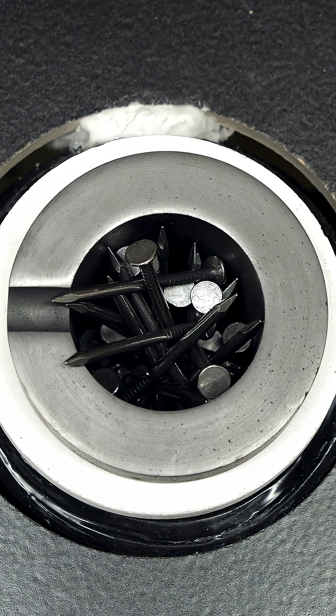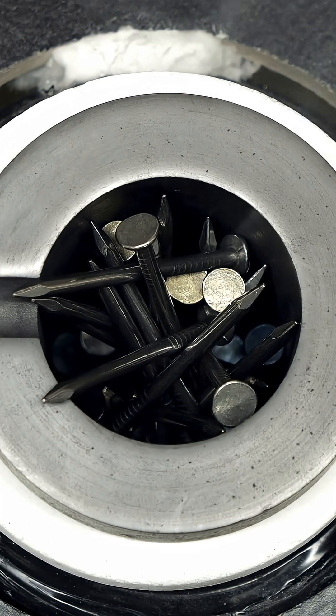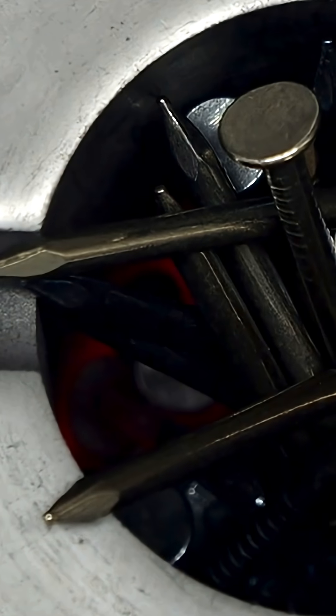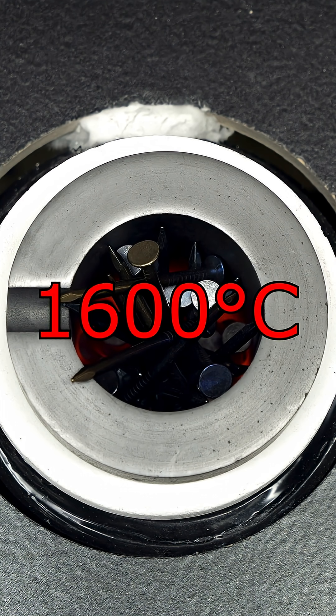At first, it didn't seem like too much was happening, but then I started seeing some smoke, which I felt was a good sign. Then, over the next 30 seconds, all of the nails started changing colors, and I could see a faint glow at the bottom of the crucible. This told me that it was getting nice and hot, and my goal was to get it up to around 1600°C, which is about 2900°F.